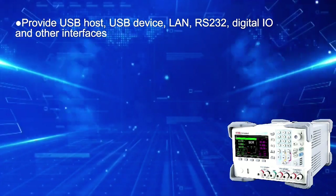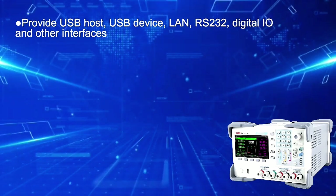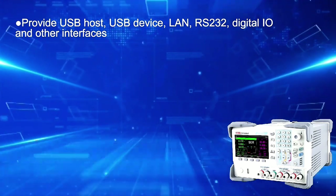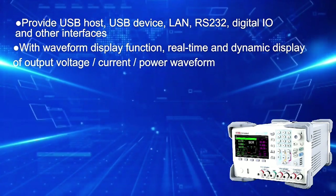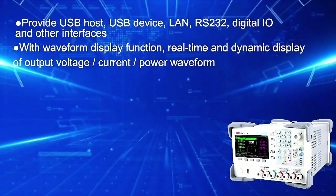Provides USB host, USB device, LAN, RS232, digital IO, and other interfaces. Features waveform display function for real-time and dynamic display of output voltage, current, and power waveform.